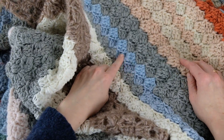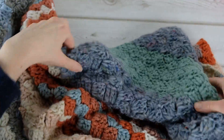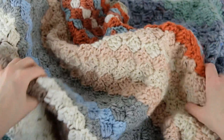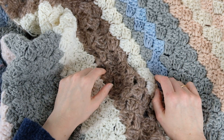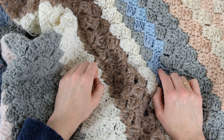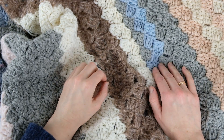I also added some blue here too — it's not quite finished yet, but I just have a little corner left. You can use this method to make a blanket, a dishcloth, or a washcloth. I hope that you enjoyed this tutorial — tell me if you have made a corner to corner project before in the comments below.